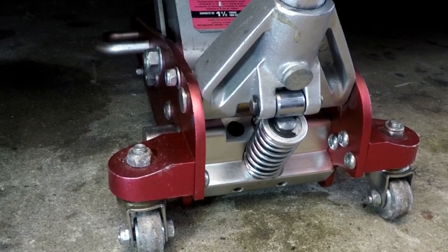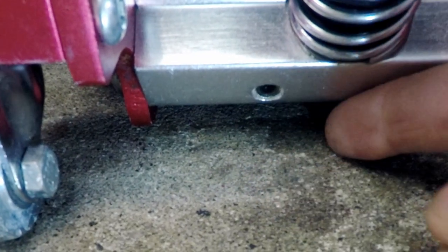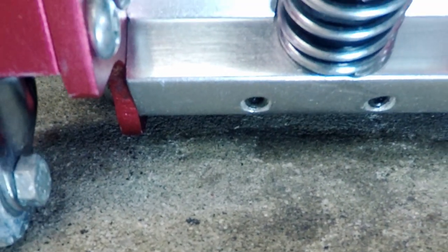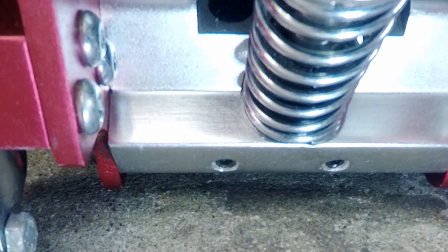Moving in a little closer, you can see it leaking down here all around here. It's definitely leaking — definitely something we need to address.